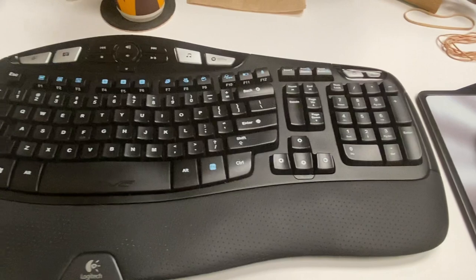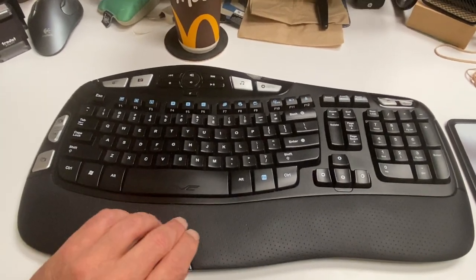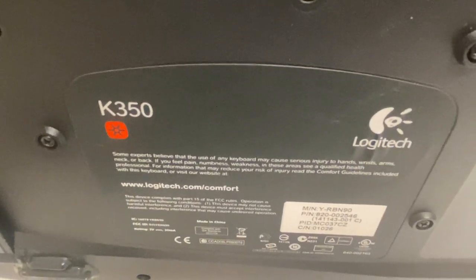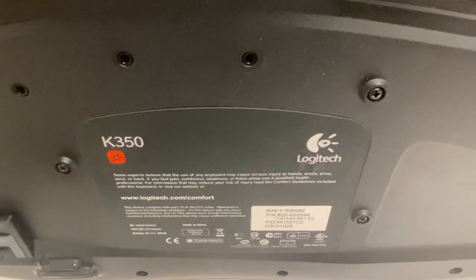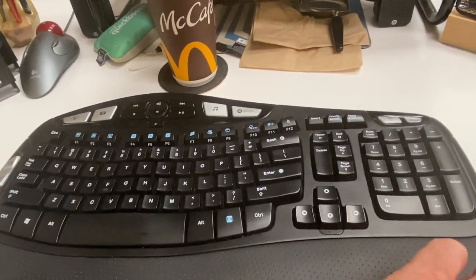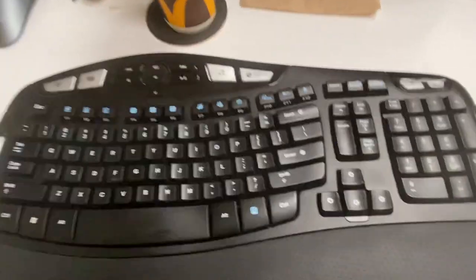And here is the other shitty peripheral. What is this thing? I don't even know — let's see if I can figure it out. Oh, I've discovered what it is. It's a K350. What meaning does that number have? Again, I don't know. But you can count on it being pretty shitty. Now why do I say that? Well, let's take a look at this old keyboard.